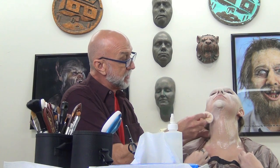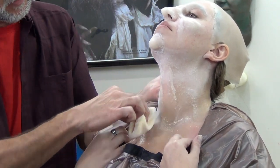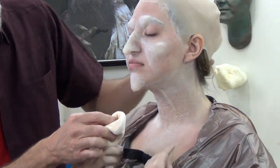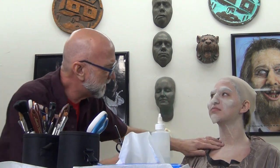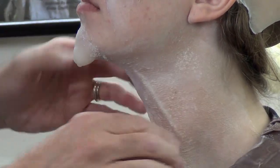Now that we've dried that coat, I'm going to take a little powder — I want to see what kind of stipple and wrinkle we have on the skin here. We've got a nice wrinkle starting there. I think we can actually get a little bit more — let me see this. I want to get a little bit more wrinkle out of her skin.